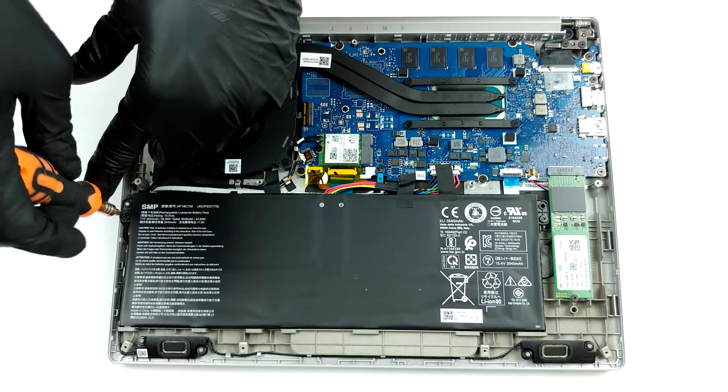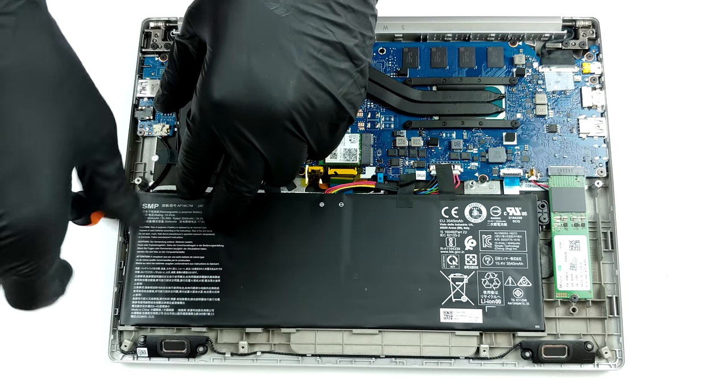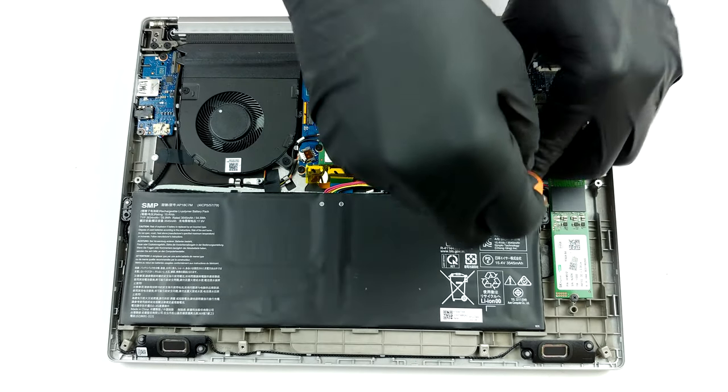Cooling-wise, there are two thin heat pipes attached to the CPU, leading the heat away to a heat spreader. Then, a medium-sized fan blows it out of the chassis — pretty conventional setup.